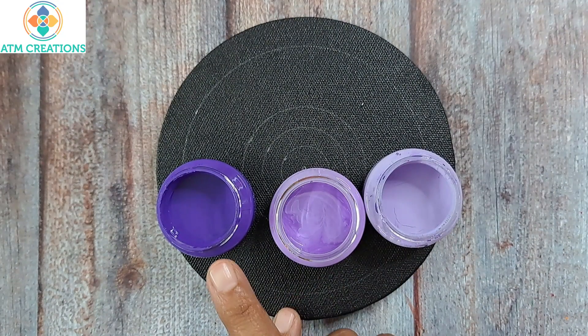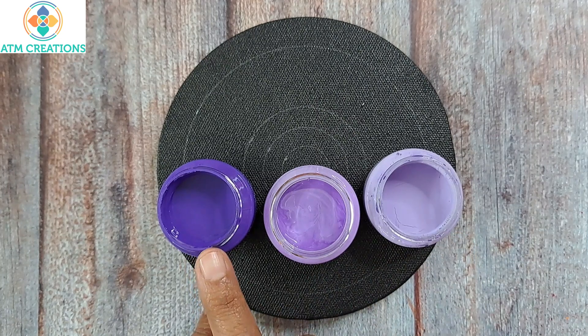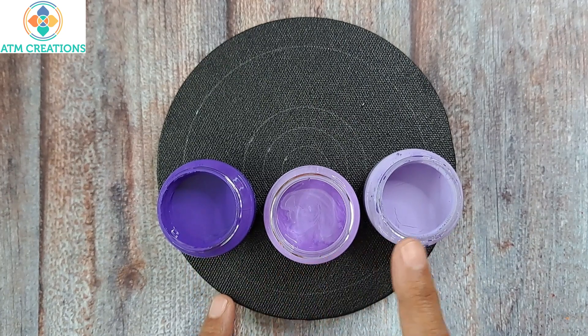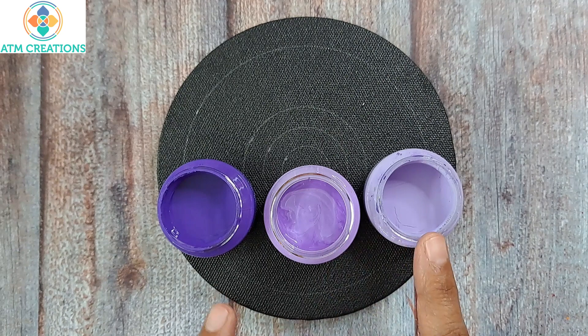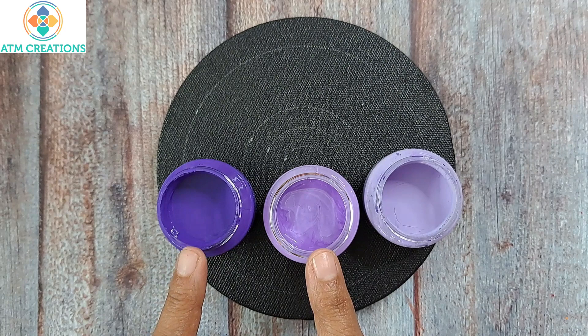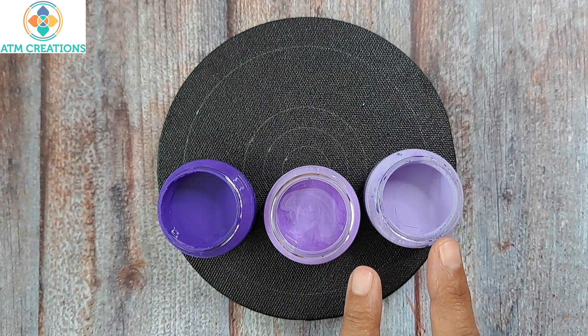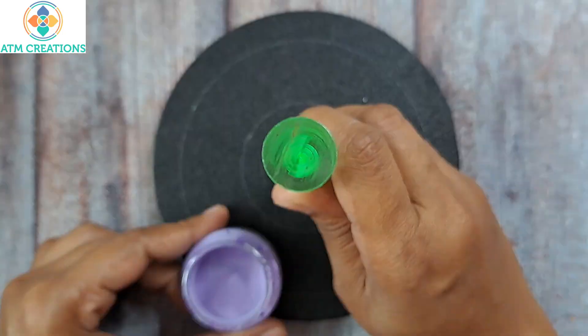These are the three shades of violet I'm going to use. This is the violet from Favicryl, and the other two are created shades made by mixing a certain amount of white with this violet. I don't know how to name these two colors — they're all violet. I'll start dotting in the center.